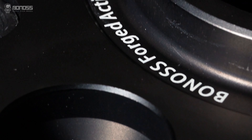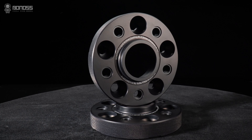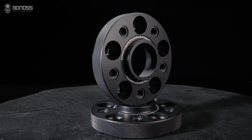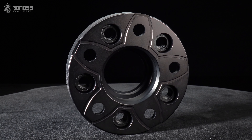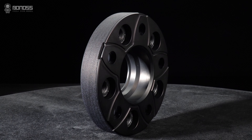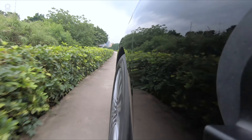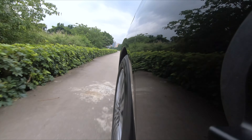HUB Sentry spacers are designed to help you stay centered on the vehicle. Most original required wheels are HUB Sentry. Bonus wheel spacers has a multi-stage HUB Sentry design. This design allows the spacer to be more fit on the wheel hub assembly and wheel, thereby reducing high-speed vehicle vibration.